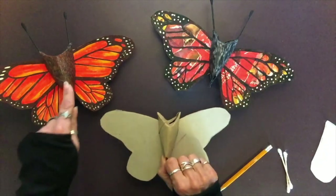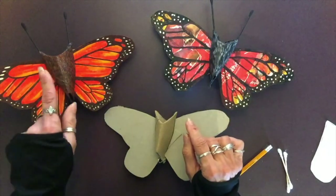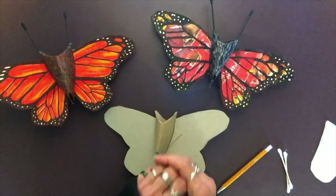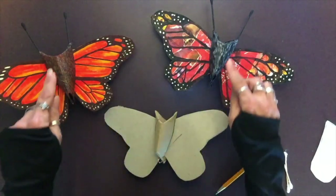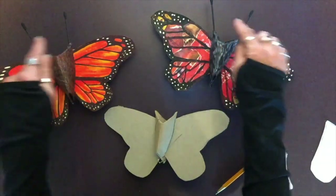For the body, add tiny little hairs using markers or paint, because butterflies actually have hairs covering their body — it helps them sense the environment, the temperatures, the wind. Add that detail and don't forget the antennae.